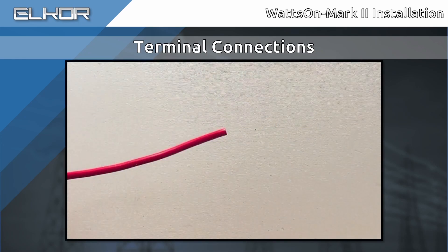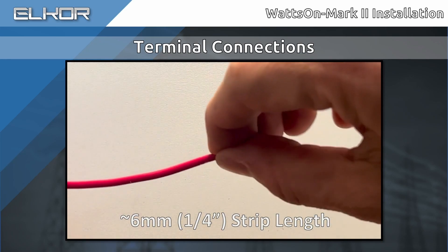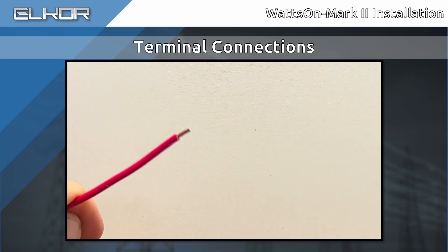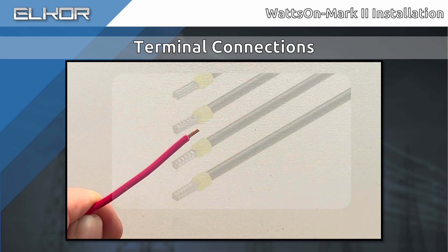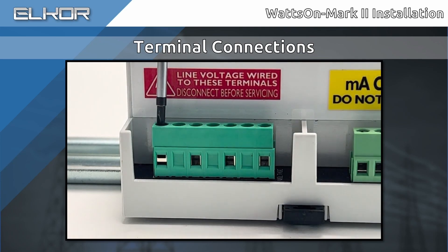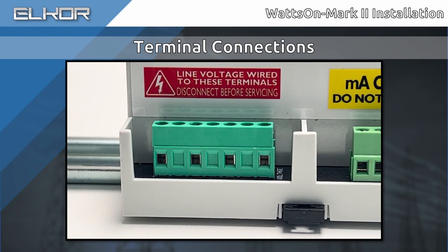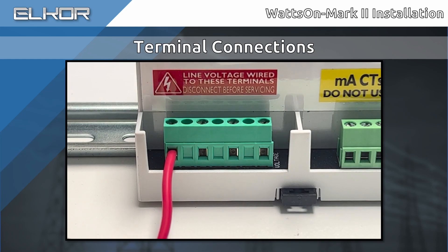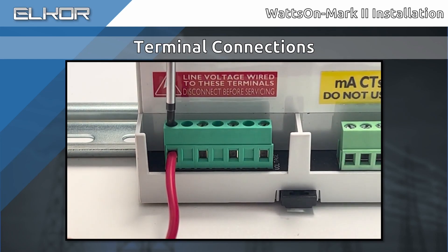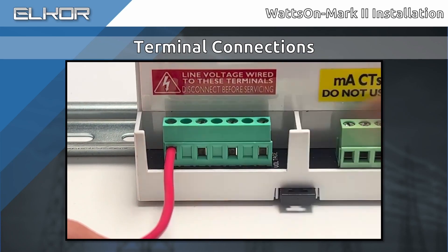To prepare the wires for installation, strip back approximately 6mm or ¼ inch. If using stranded wire, ensure that there are no stray strands by twisting the wire. For an even better connection, consider using wire ferrules. When installing the wire into the connector, first ensure that the screw is backed out all of the way such that the wire cage is fully open. Otherwise, the wire may be inserted under the cage, which will not properly grip the wire when tightened. Once the wire is inserted into the connector, tighten the screw. Test the connection by gently tugging on the wire to ensure it is properly seated in the connector. Connector torque specifications are in the datasheet.